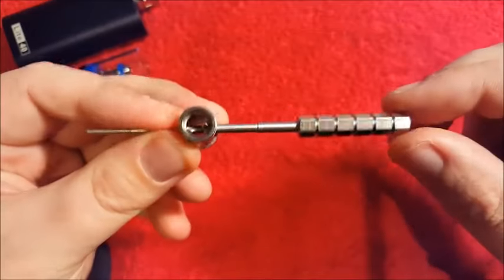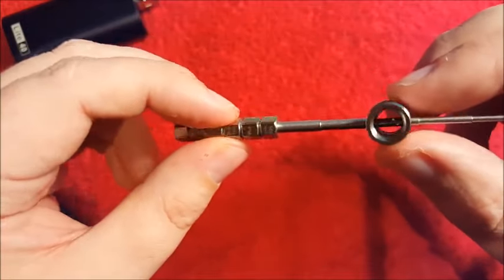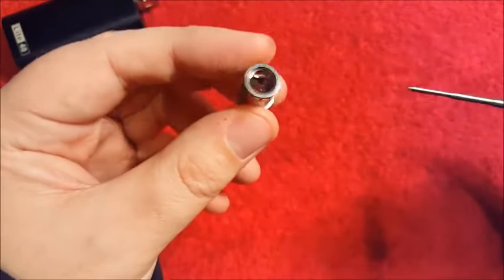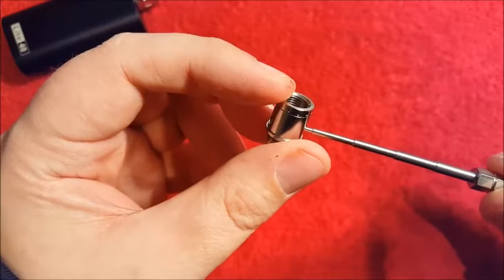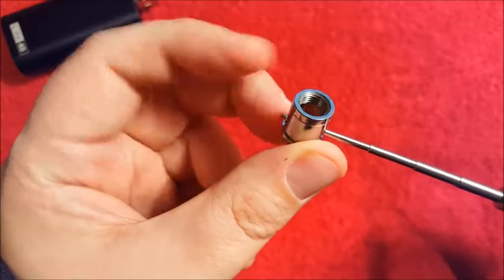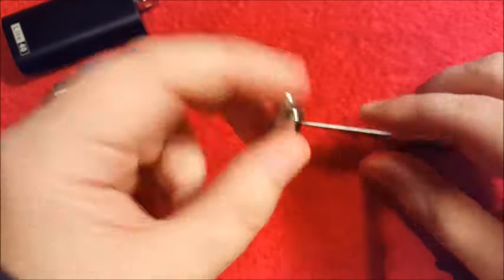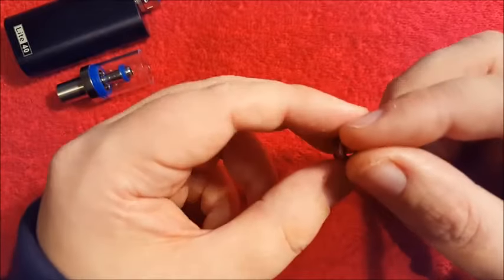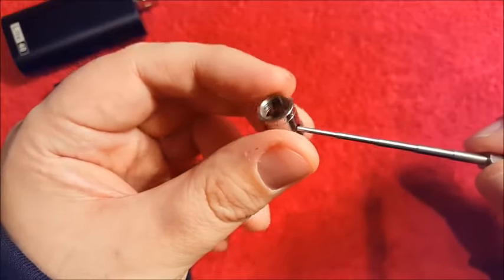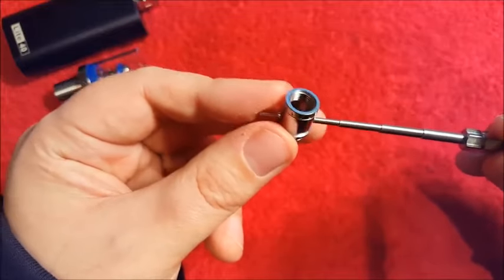Putting this through here you can see that it lines up to the 2.5mm size, so we want to make sure we're building a coil that is big enough to get the cotton through. We can put the coil through and then feed the cotton through the hole out the other side, making sure the coil stays centred. The other option is to build the coil here, put the cotton through it, and then pull it through. I'm going to give the second option a try, which means we will not be building a micro coil.